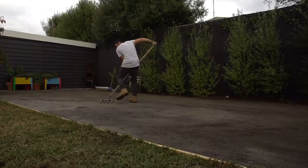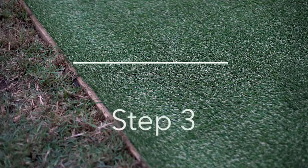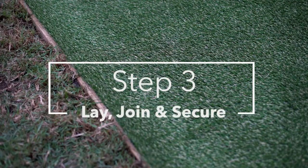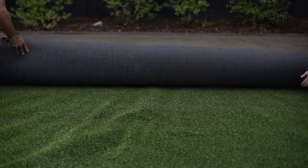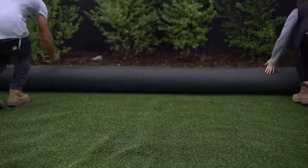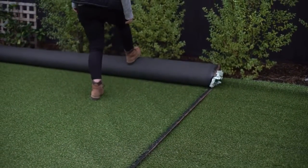Now your base should finish approximately 10-15mm below your surrounding level. Lay out your Tough Turf pieces ensuring the fibres are all facing the right way. Allow your grass to relax for a while — this will remove any creases and help the grass to settle. Remove your salvage strip; as a guide you should cut off 1 inch using a sharp utility knife.